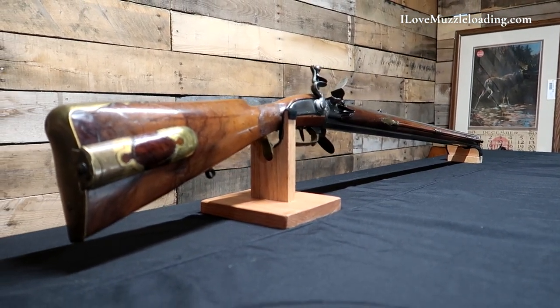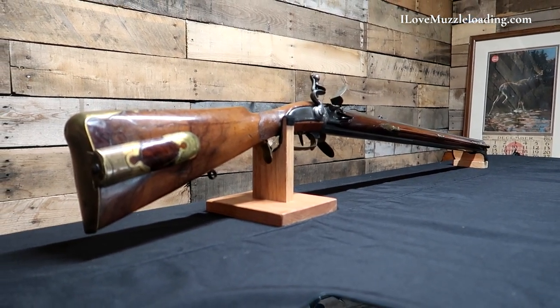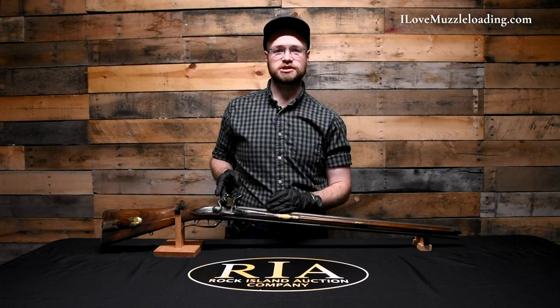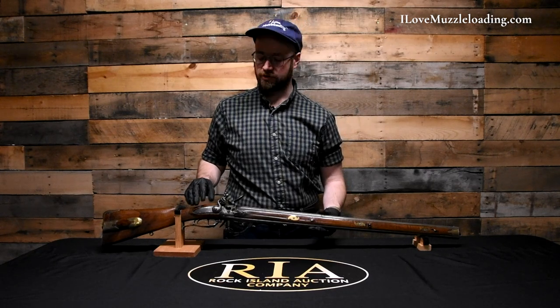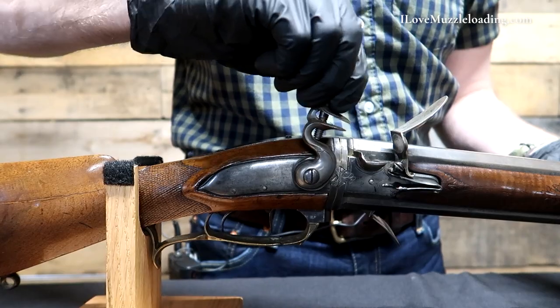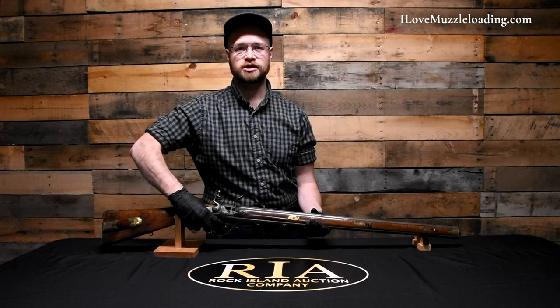For those of you unfamiliar, the swivel breech action is set up to use one lock to operate both barrels, with a swivel or pivot point just forward of the lock. To demonstrate how this swivel breech assembly works: say we've shot out of our smoothbore barrel here on the top. We'll set our cock back to half cock. We have a release for the swivel on the front bow of our trigger guard.